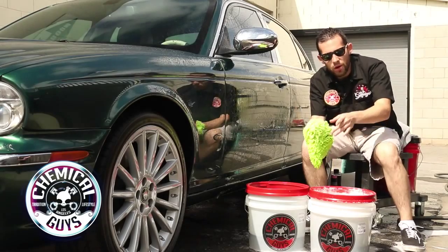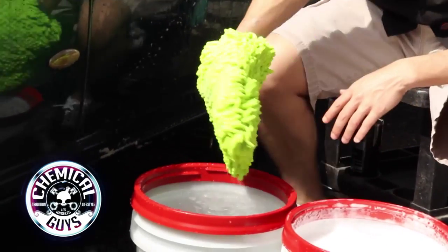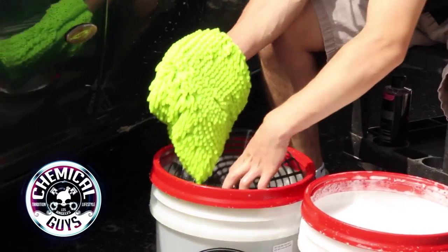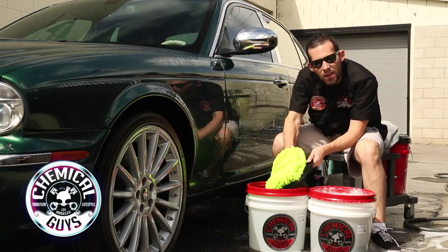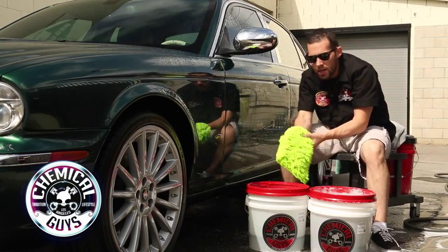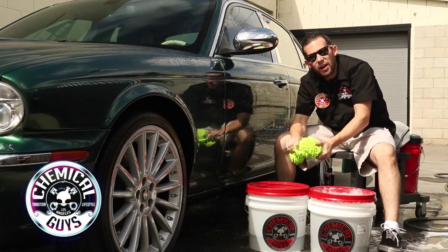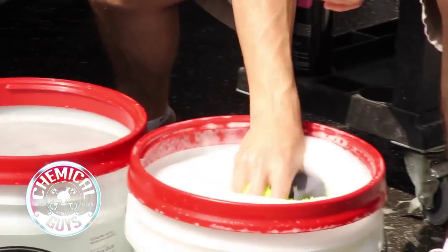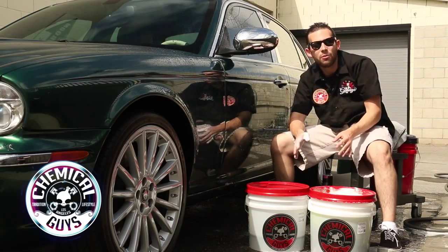Any dirt on our wash mitt — we don't want to contaminate our clean bucket — so we use our rinse bucket, which has plain water. Take the wash mitt and dip it in the rinse bucket, agitating it at the bottom on the Grit Guard, actually rubbing it on the bottom of the bucket to clean off any dirt and debris from the mitt. Notice the wash mitt is completely clean and ready to go. Wring it out to remove any dirty water and debris. This works on extremely dirty cars or well-maintained cars. Once the mitt is clean, place it back into the suds bucket, keeping dirt inside the dirty bucket while the clean bucket stays clean — protecting the car from scratches.